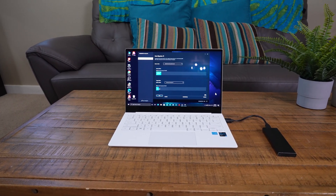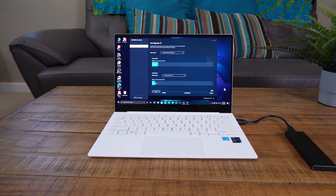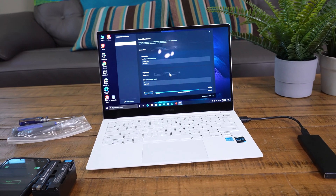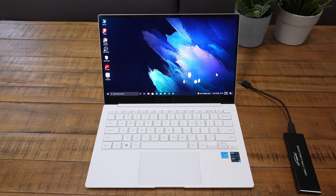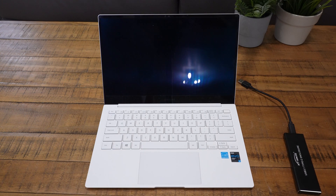For this upgrade we're going to use the Samsung data migration software — it's very easy to use. At the top you choose the source drive, which is the drive built into the laptop, and at the bottom you choose the destination drive, which is the external drive, then you just hit start. It will copy all the partitions, a mirror image of the existing drive. Once imaging is complete, disconnect the drive and power off the computer. I accidentally rebooted with the drive still connected and it corrupted the drive — it would not boot and I had to re-image it to get it working.